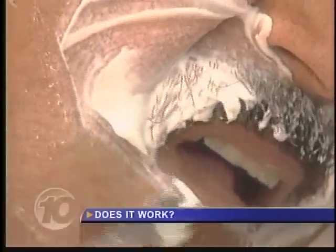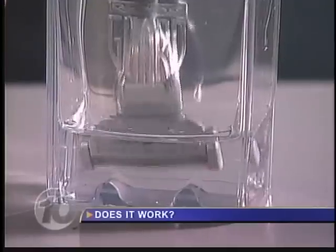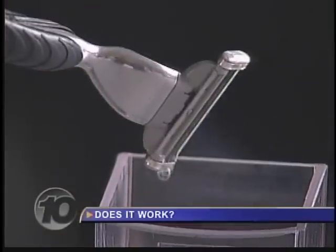It's not just the whiskers dulling the blade. What happens is shave cream, water, and hair all collect as residue on the blade edge. As that hardens over a period of a day or two days, that blade edge becomes jagged. We're told keeping the blade in this solution between shaves removes water, hair, and isolates the blade from oxygen, keeping it fresh, clean, and sharp.